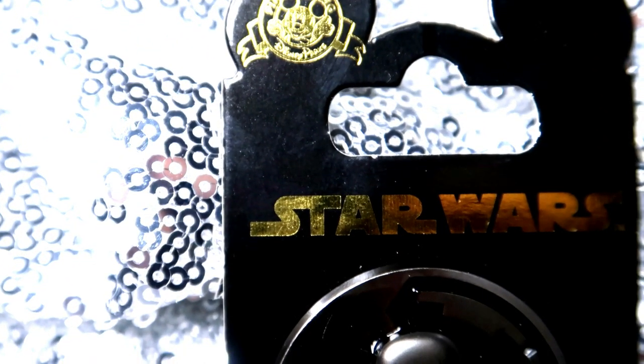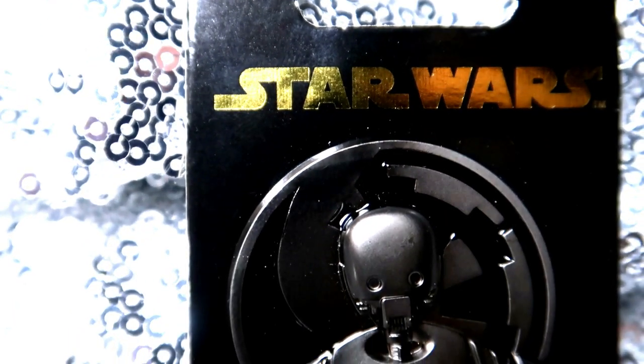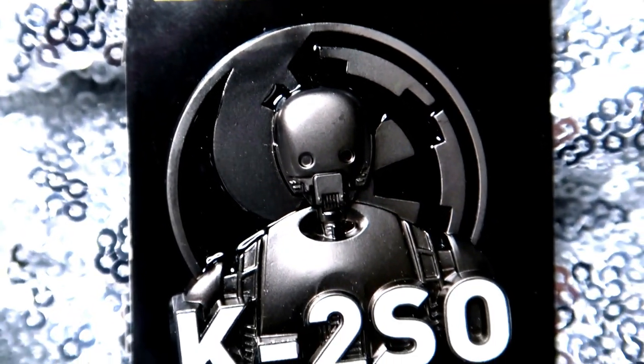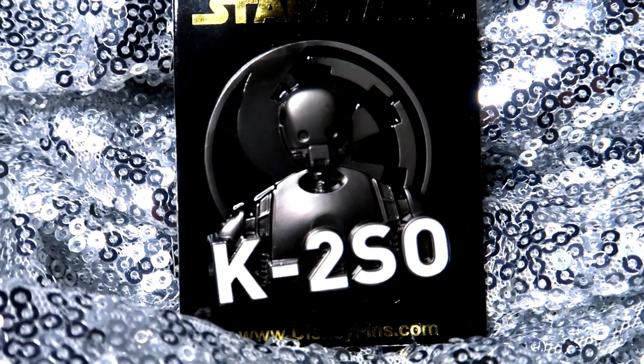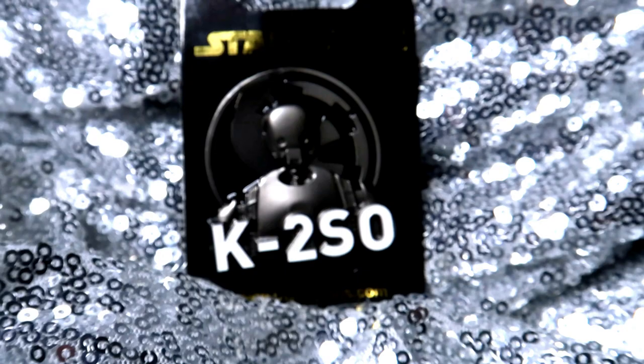So we've got this really cool official Disney trading pin of K2 from Rogue One. This thing is actually pretty heavy duty — it feels like actual metal, it's got some weight to it. I just love how simple it is. It's just a beautiful picture of our sweet little K2.